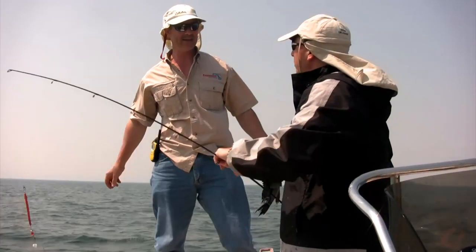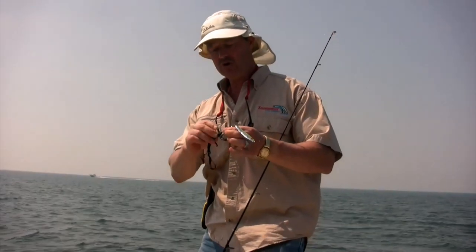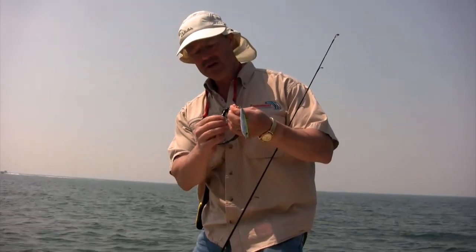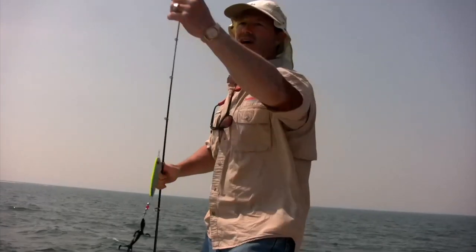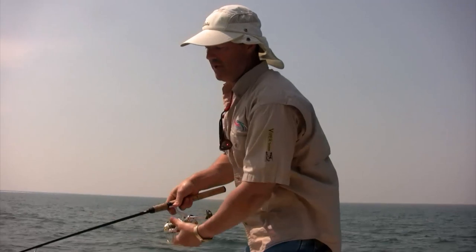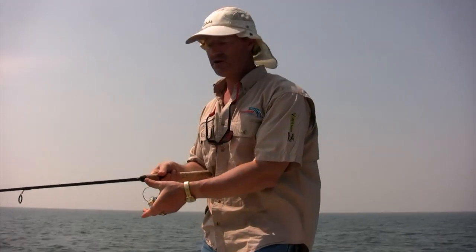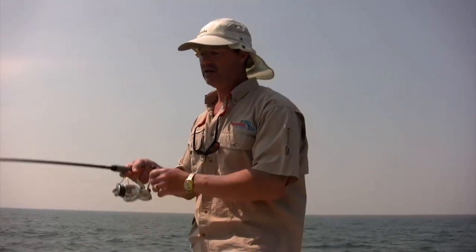I'm going to put another one of those black worms on there. Let me take a minute here, folks, to show you how I'm rigging up this boa jigger. Basically, I'm poking the head — it's actually a black lizard I'm running right now as opposed to a worm — just poke it through like so, let it hang nice and naturally down below. Sea bass love worms, so anything that looks like a worm they're going to take.